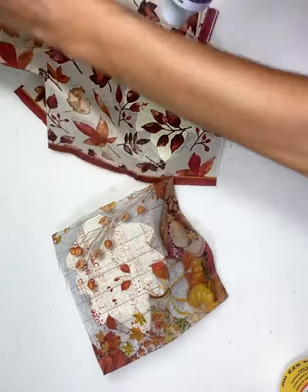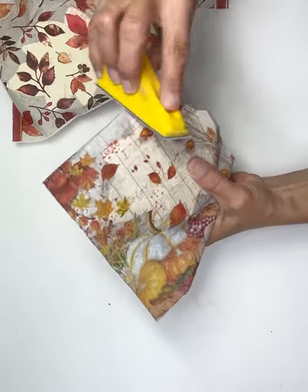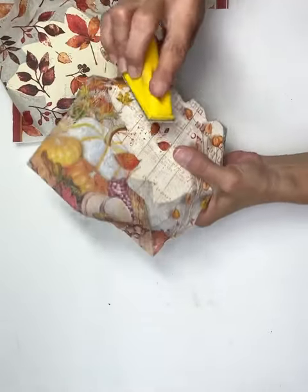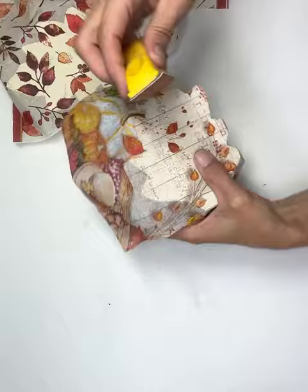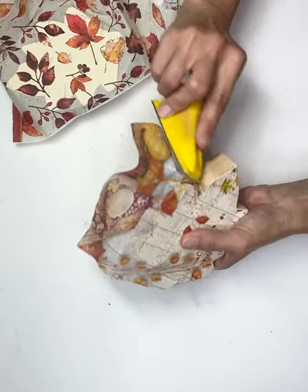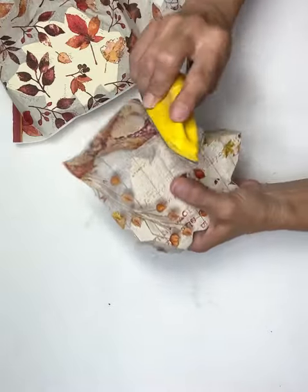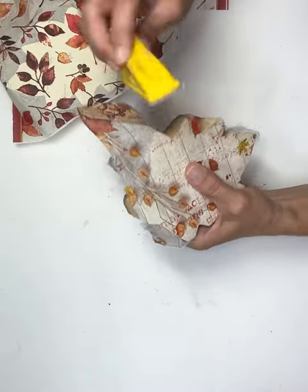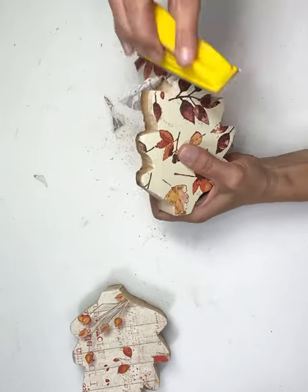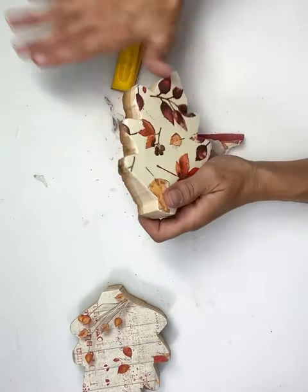I'm going to use my heat gun to speed up the drying process. Once I have them all dry, I'm just going to take my little sanding block and sand off all of the edges. You just want to go the same way with the sander, all the way around. These are just so pretty — I absolutely love the way these are turning out. Just making sure that you get all of that excess napkin off of both of them and between all those little edges.